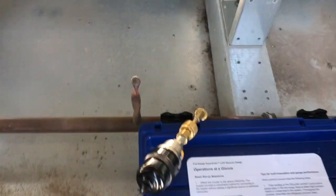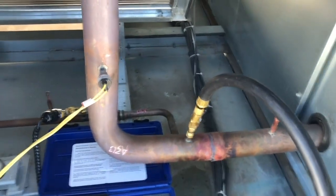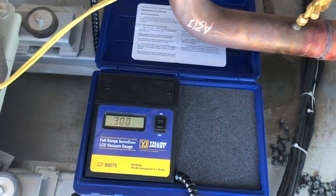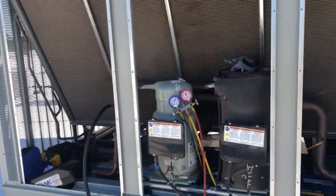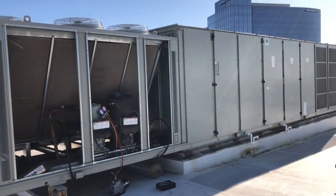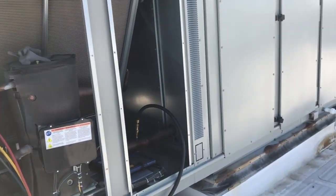The Yellow Jacket is the one that connects directly to the port. When I hooked that one up I got realistic readings — because when I looked at the JB reading, it had pulled down to like 700 microns in about 15 minutes. Looking at the size of this unit, there's no way I'm pulling a circuit down that fast. It's just not possible, so I knew something was wrong. He hooked his up and it was spot on.